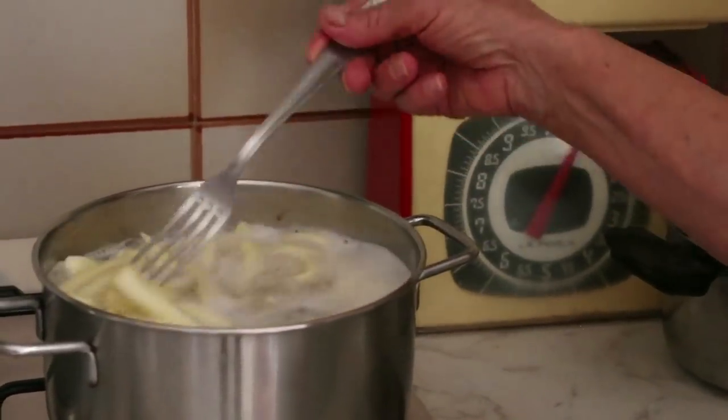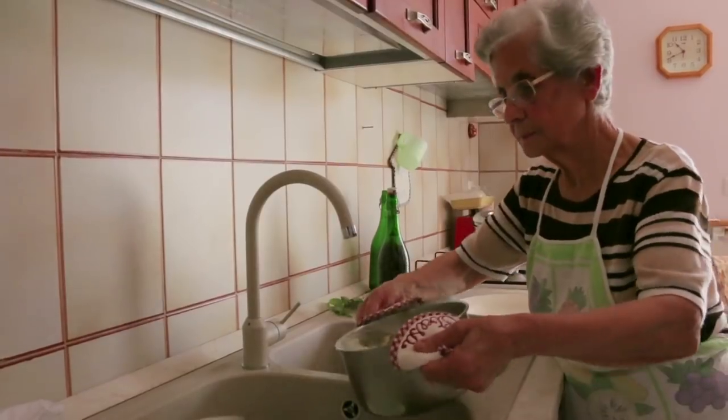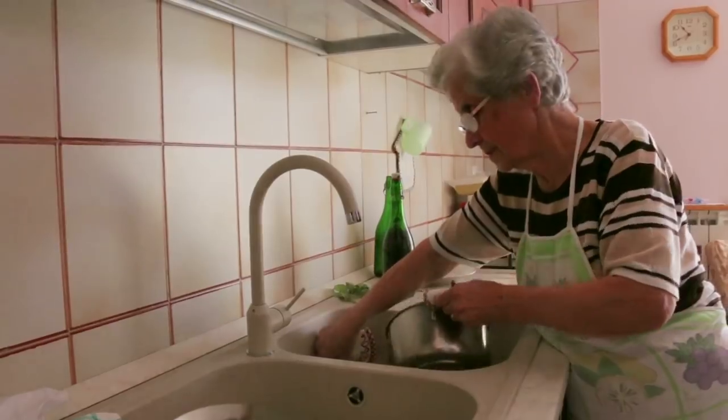Violetta cooks the pasta in boiling salted water for 3 or 4 minutes. She doesn't pour the pasta water down the sink — she uses it to rinse her dishes in the traditional way.